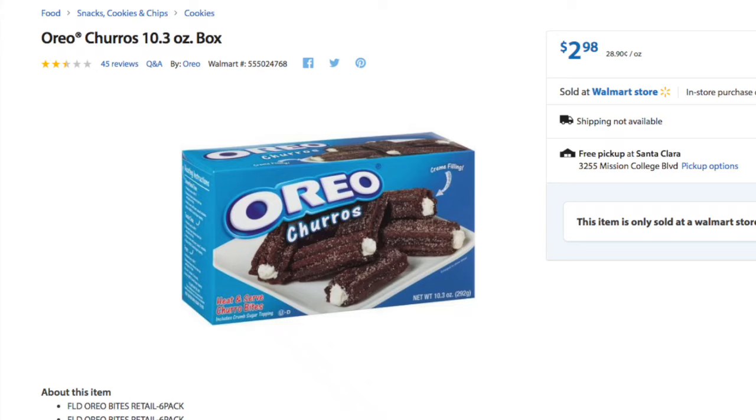Hey guys, Running Kimono here. So I have a deal for you for a free box of Oreo churros. The store you're going to have to go to is Walmart, and these are in the freezer section.